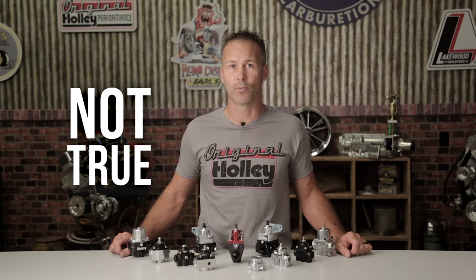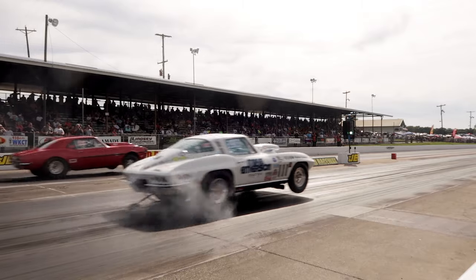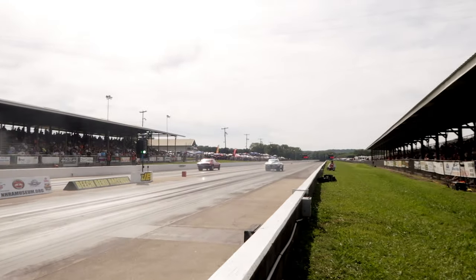A big misconception is that bypass regulators are only for use with fuel injection — this just isn't true. By plumbing a bypass regulator before the carburetor, drag racers can build higher pressures in the feed line to help counteract the high g-forces that they experience during hard launches and rapid acceleration.